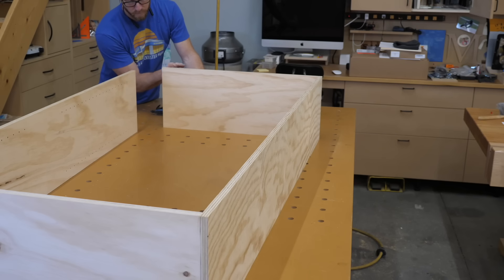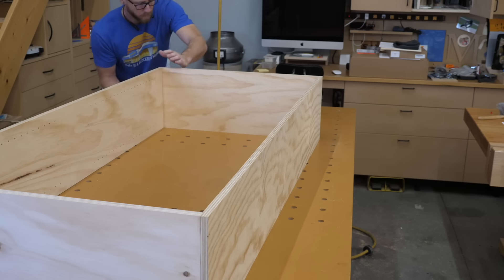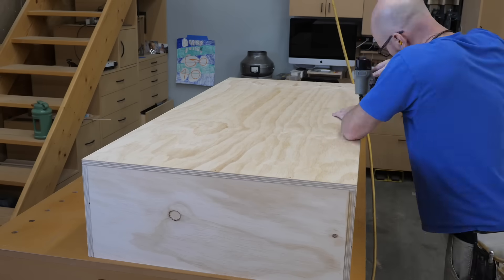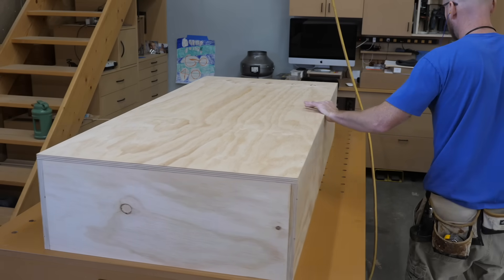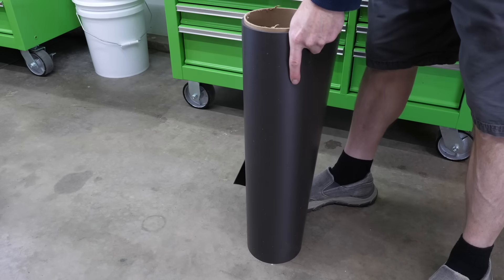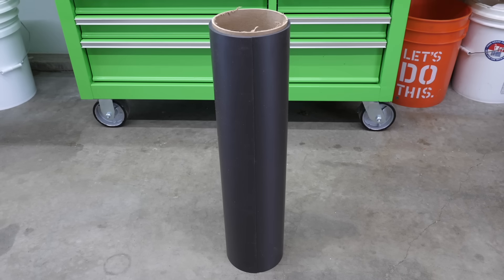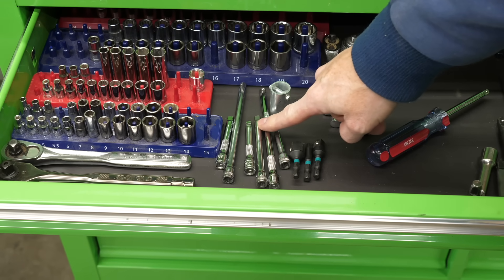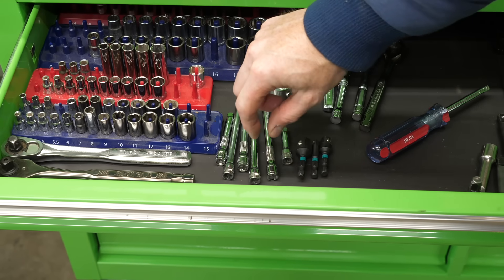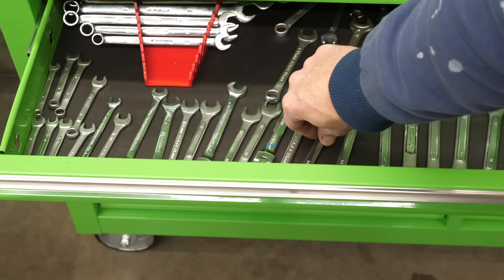Time to put the first cabinet together. Glue and staples hold it together at the corners — once the cabinet is fully assembled, I come back and add some screws for reinforcement. Here's another organization tip: this is a roll of magnetic sheet. It goes great in drawers, but keep in mind it won't hold things that roll — they'll still roll back and forth, and they'll be harder to pick up. But it does work great for wrenches and other flat magnetic items.